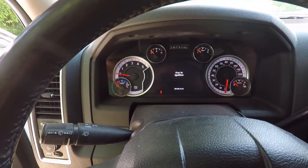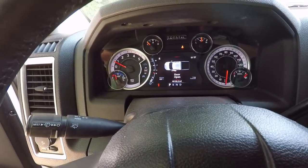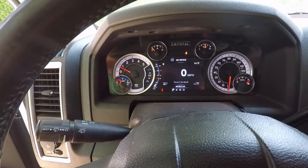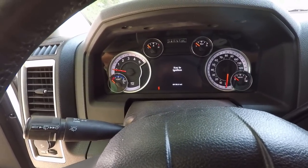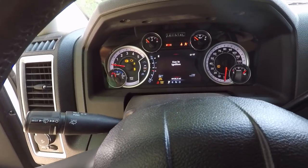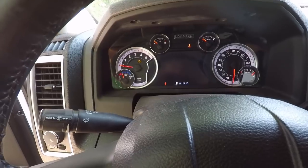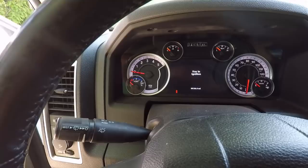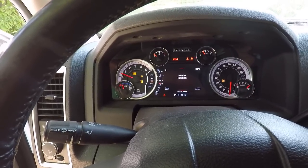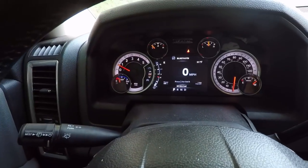I'm going to shut it off, restart it again, show you guys the little perform service message. See if it'll pop back on. There it is. So to get rid of that, we're going to shut the truck off. It's about 900,000 degrees in here. Turn the key on. Push the brake all the way once. Push the brake again. Push the accelerator down all the way to the floor, back up. Accelerator down all the way to the floor, back up. Shut the key off, take it out. Let's see if that got rid of it. Now it's just telling me my door's open — let's go ahead and close the door. No more perform service.